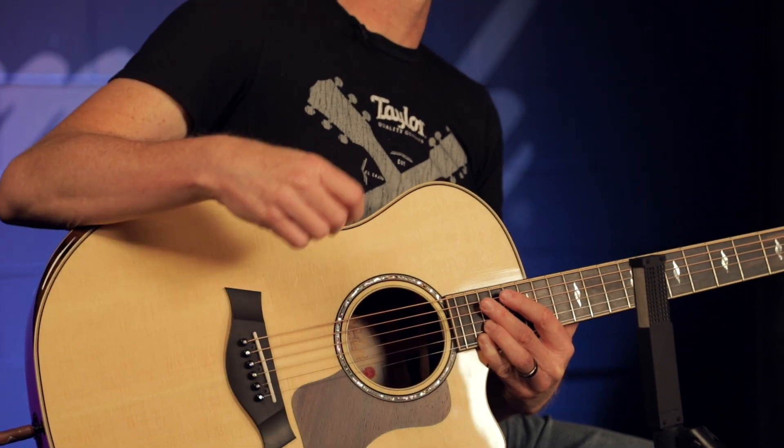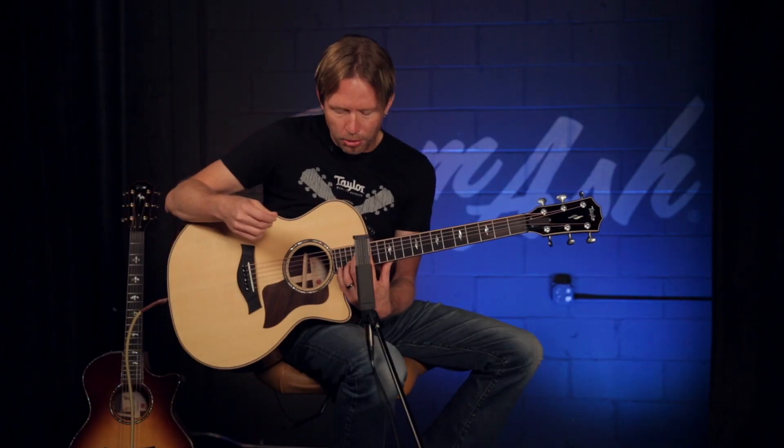Notice all the way up on the upper register, those notes were really clear. Another example I like to play is these double octaves here. What I want you to notice is all four notes, the sustain, as well as the clarity and the intonation.